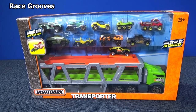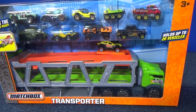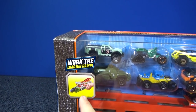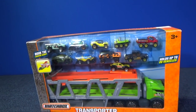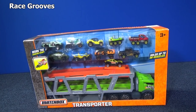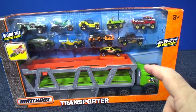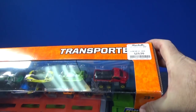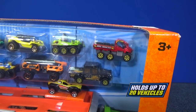Hey, it's Mark from RaceGrooves. Welcome to Truckin' Tuesday. We're going to take a look at this Matchbox Transporter. I think I've seen this Transporter in other package configurations before. This is the first time I've seen it with a bunch of extra cars. It does have a loading ramp. I just found it at Marshalls in December or late November 2017 for $19.99 — pretty good price. It comes with 10 Matchbox models.